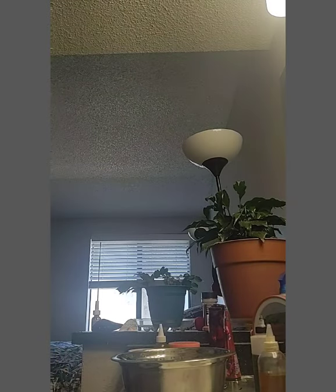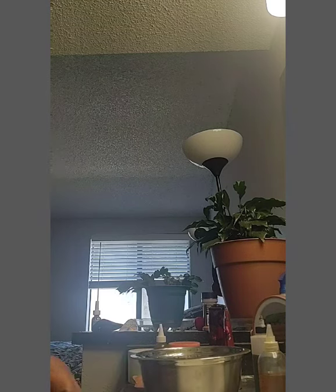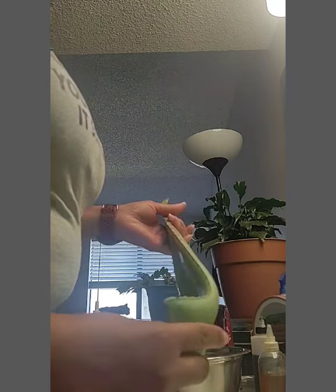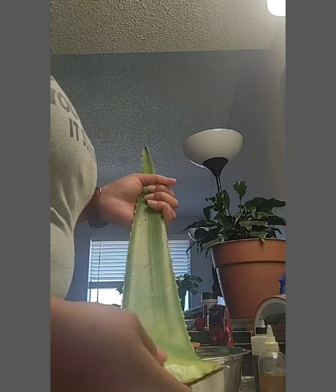Hey guys, it's Bernicia, aka Kanye Flybug, and welcome back to my channel. If you are new here, welcome. And if you're not new here, welcome back. So today I had a request to show everybody how I do my aloe vera MSM gel. So here we go.